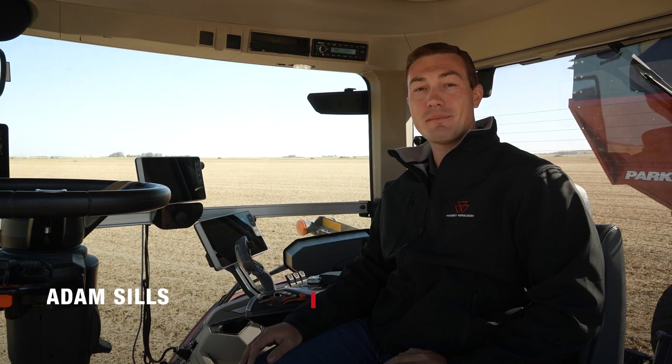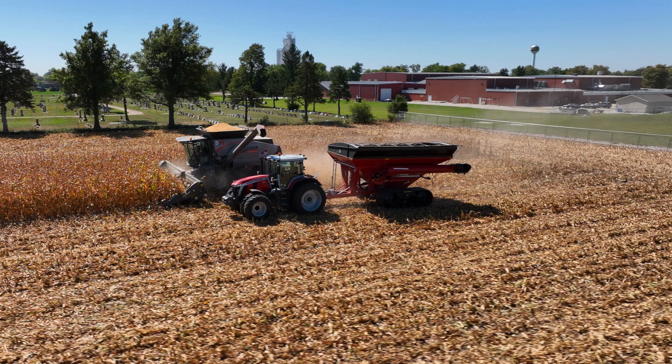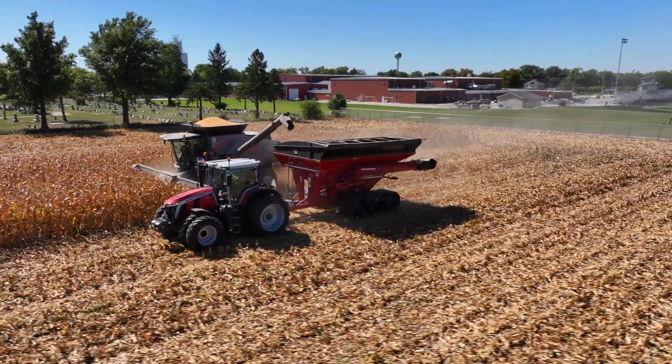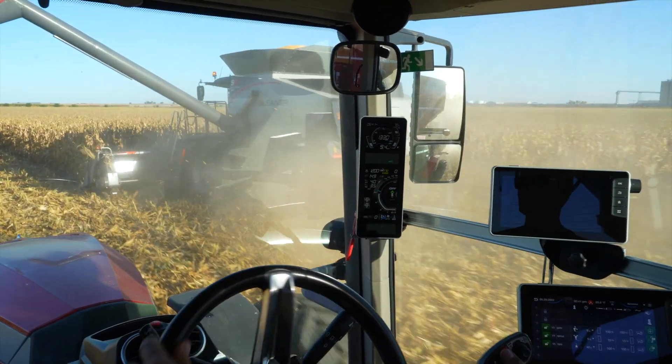Hi, I'm Adam Sills, Marketing Product Specialist for Massey Ferguson. When running a grain cart tractor, front visibility is key. With wide combine heads, the tractor can almost be on top of the end snout. The driver needs to be able to see to avoid running it over.